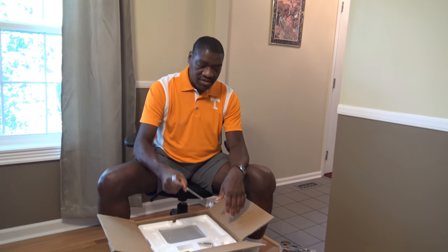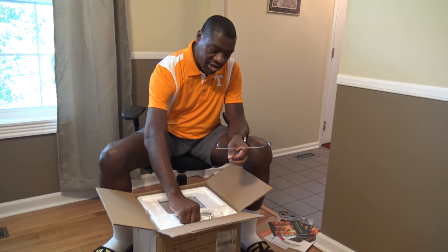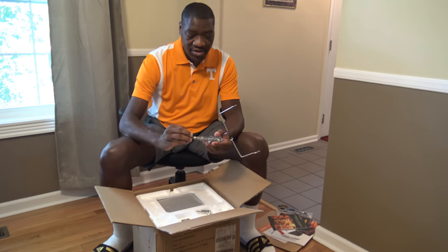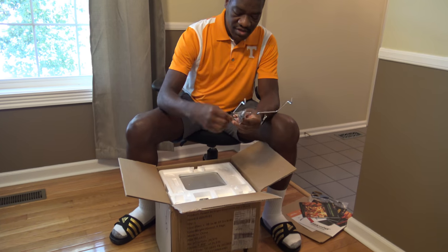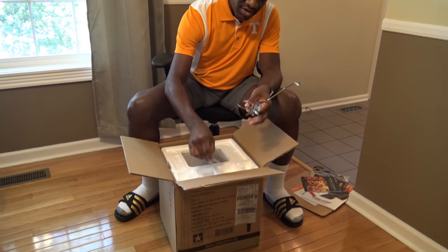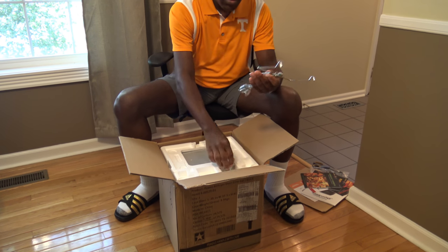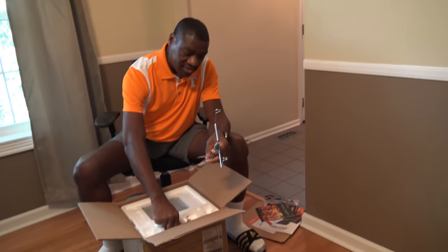And then there's this thing that I think helps to get the rotisserie off when you're doing rotisserie cooking. Inside the styrofoam there's the rotisserie spits and bar for the rotisserie. There's a lot of rotisserie stuff. There's also a bag with some of the things that go through the meat — two spits and a bar.